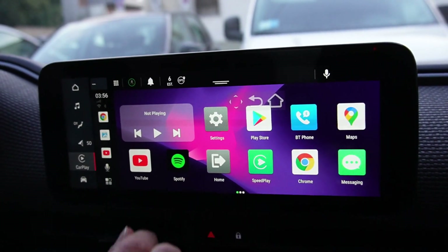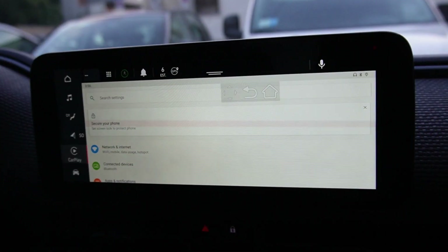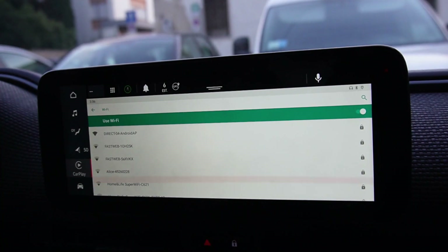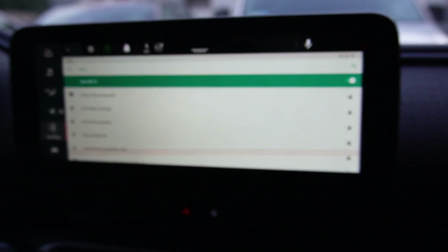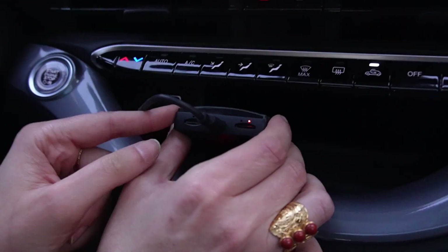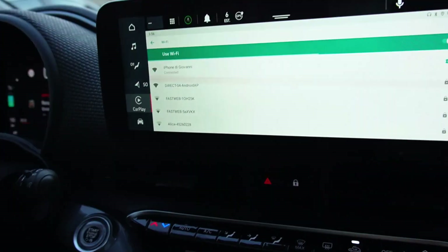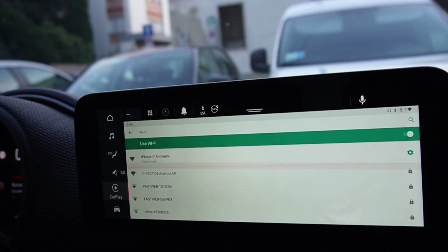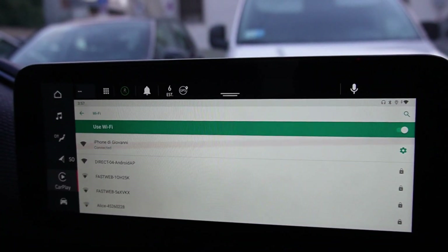The first thing you have to do is to connect to the Wi-Fi. You can use your phone as a hotspot, or you can put a SIM card in one of the slots of the device. Once the connection is done,